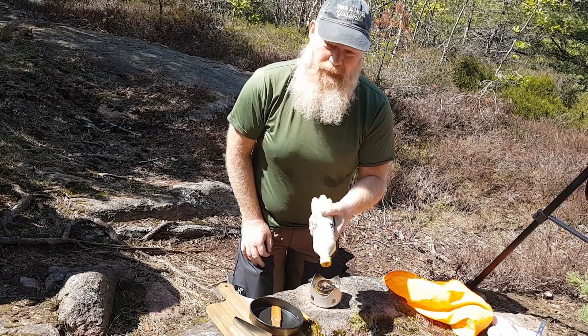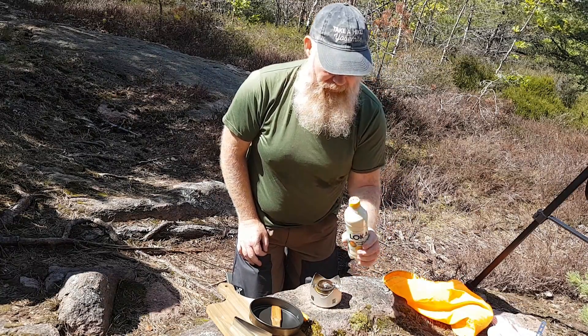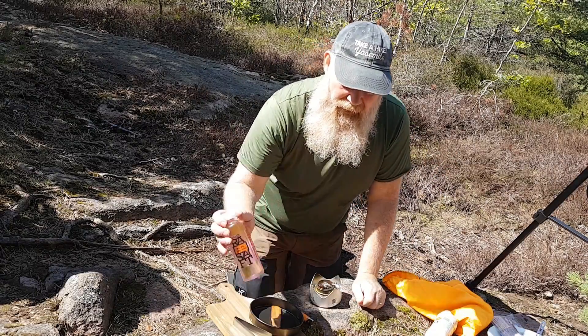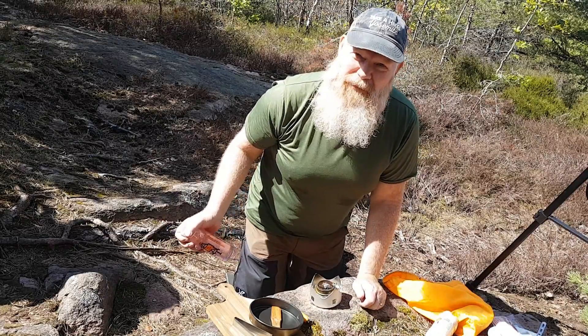I cheated today — I made the pancake batter ready and put it in a bottle, so it's just to squeeze out. And if there's any leftover, I can bring it home again.